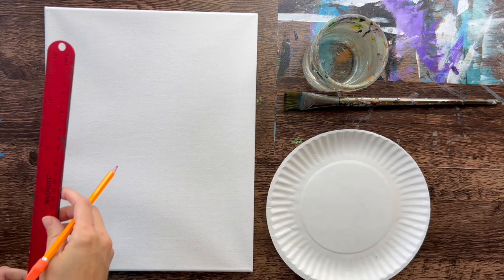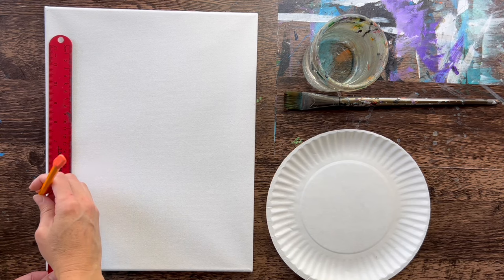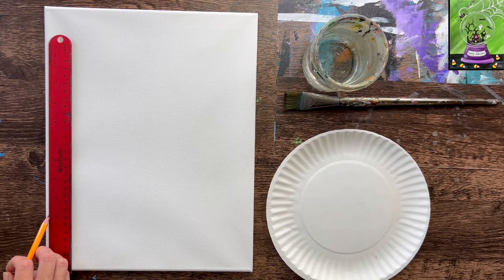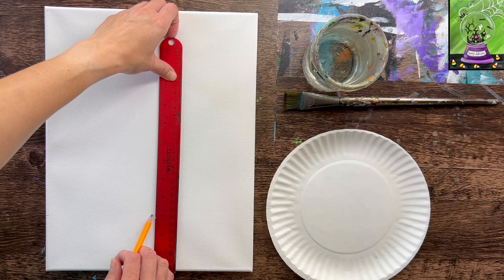The first thing we need to do is draw a table line. I'm measuring three inches from the bottom of the canvas using a regular pencil. I'll mark three inches and then do two more marks and draw a horizontal line.